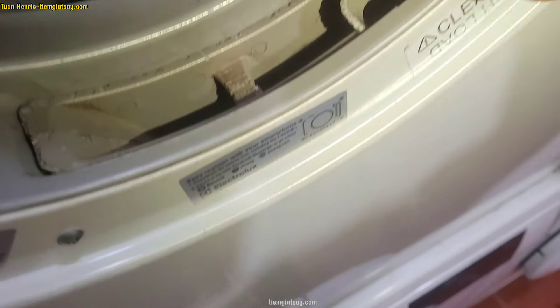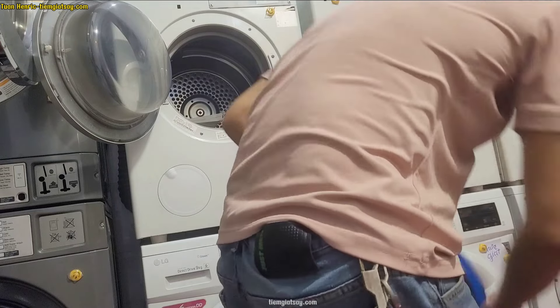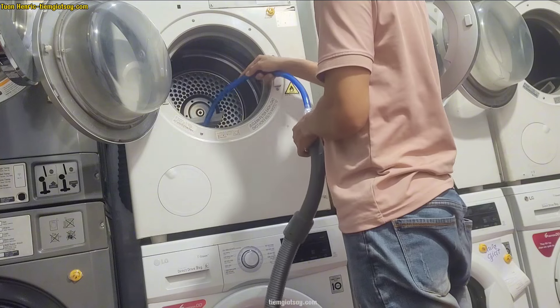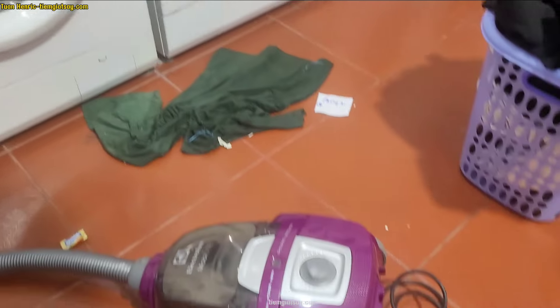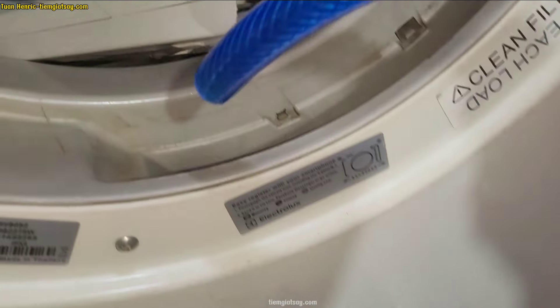Máy này mới mà cũng đã có một ít bụi rồi. Nếu bạn có đồ hút bụi thì hút hết đi. Một số bạn không để ý cái bộ lọc này, đôi lúc nó bị lủng nhỏ thì bụi vào sâu lắm, gây nghẹt ở trong đó. Phải có cái đồ hút bụi để hút cho chuẩn. Cố gắng hút cho sạch để thông hơi tốt thì máy sấy nhanh khô hơn.